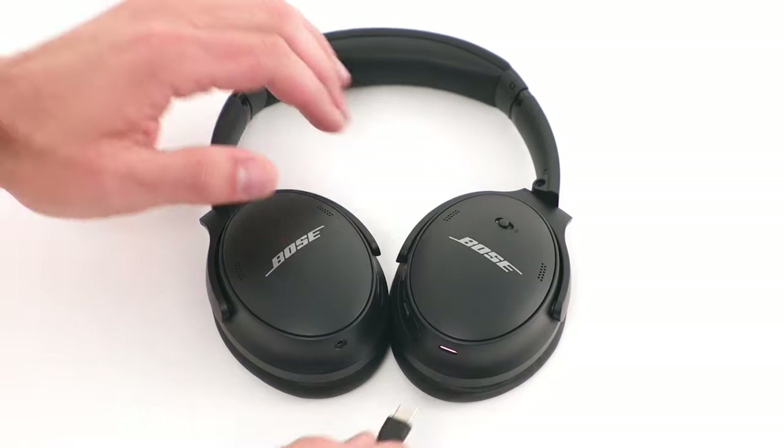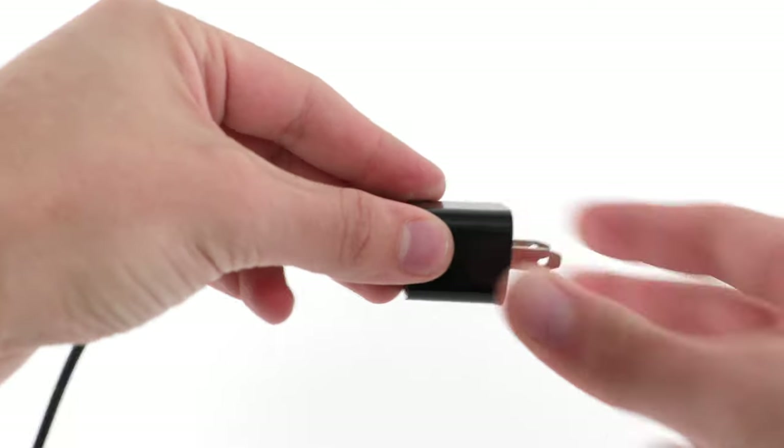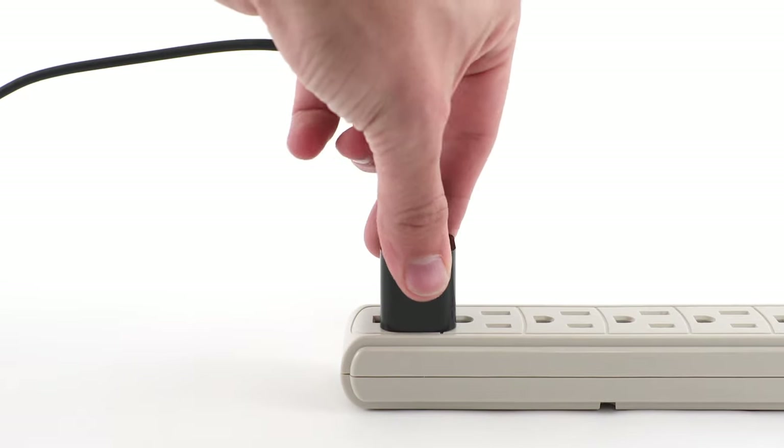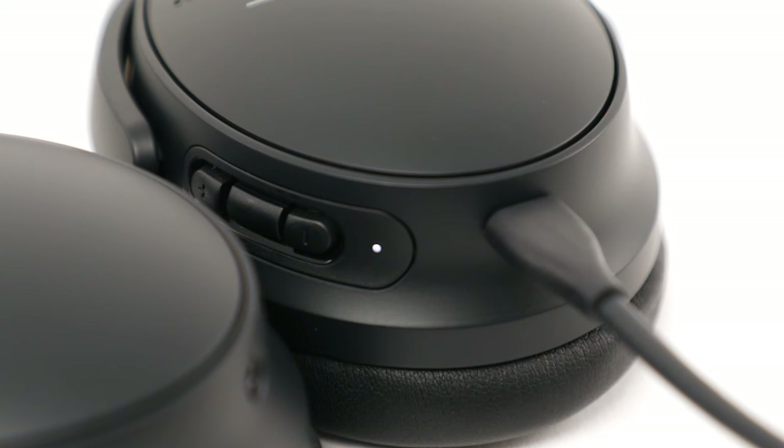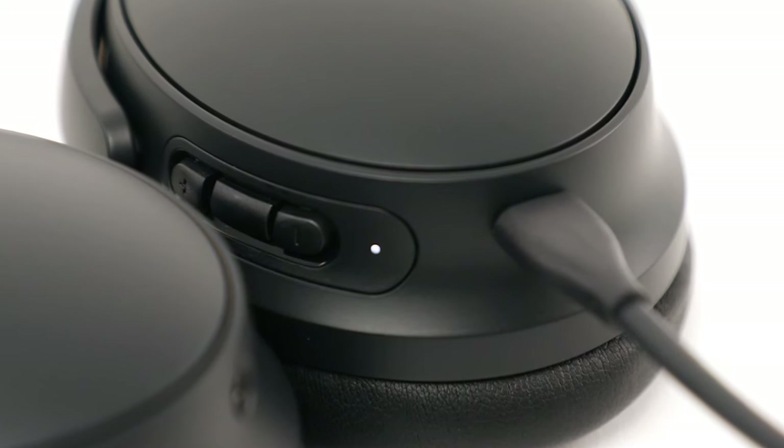To charge your headphones, connect the small end of the USB cable into the USB-C port on the right earcup. Connect the other end into a USB-A wall charger and then plug it into a power outlet. The status light will blink white while charging and glow solid white when fully charged.